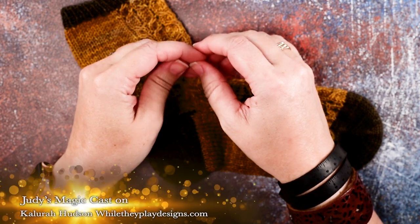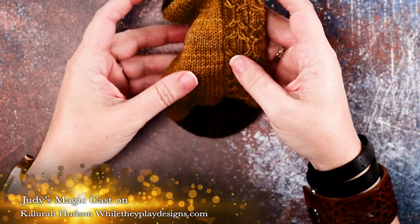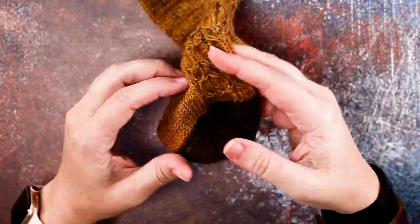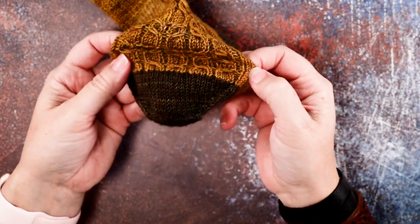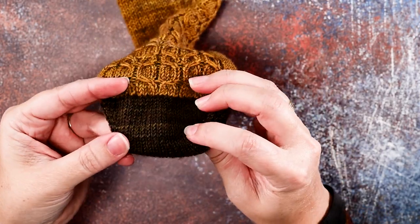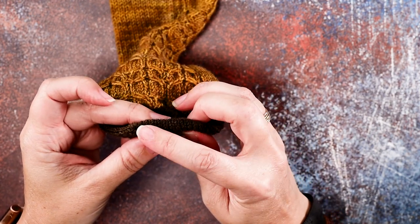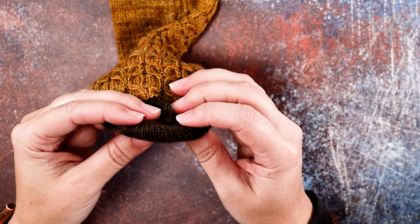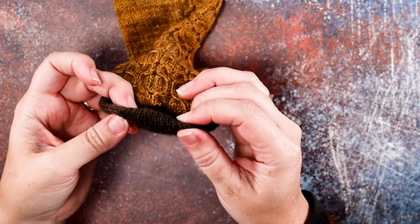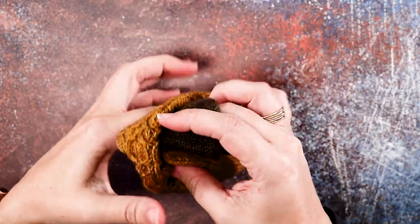Hi guys, this is Calera Hudson of While They Play Designs and in today's video I'm going to be showing you how to do Judy's Magic Cast On. If you take a look here I have a sock worked from the toe up to the cuff, and at the toe you can see that the cast on happens right at the lower seam and is completely seamless — you cannot see where the cast on happened. So I'm going to show you that technique today.